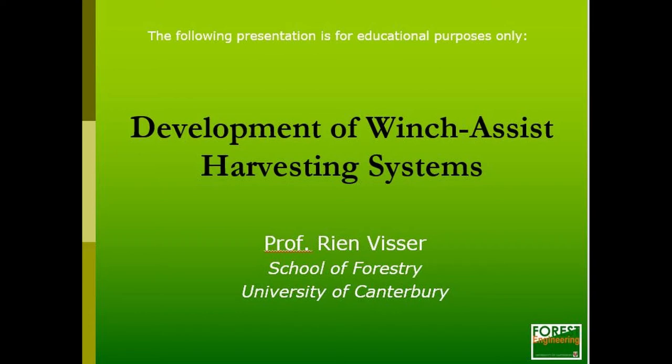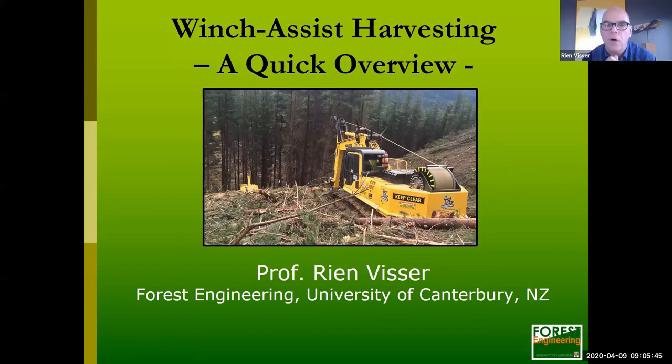What we're doing now is spending about 25 to 30 minutes having an overview of winch assist harvesting. Winch assist harvesting is a nice extension to the harvesting systems we've covered to date — we've stepped through ground-based and looked at cable logging. Winch assist is a relatively new technology that's come in over the last 10 years, and it's expanded very quickly here in New Zealand, but also worldwide.